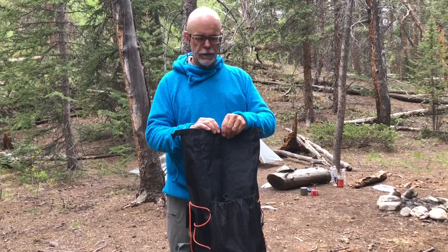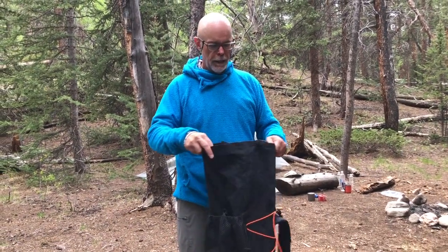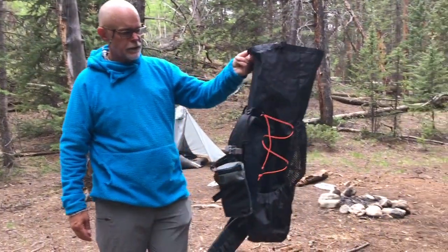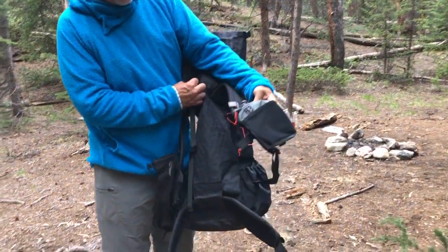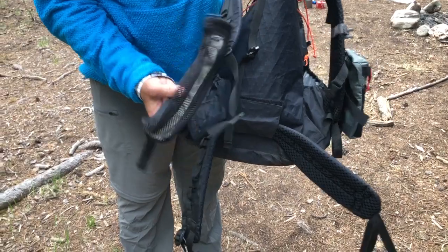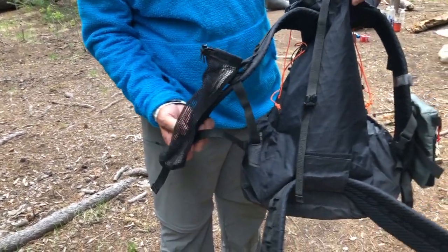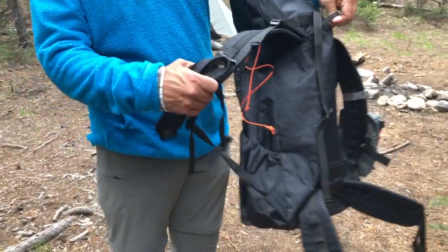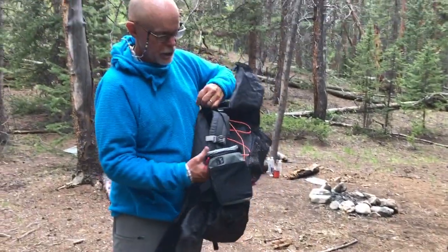I've been using this now just today, hiking about six miles in on the Colorado Trail, and it's very comfortable. It's extremely lightweight — it weighs just about a pound. I have added a pocket and a water carrying attachment, both by Chicken Tramp ultralight gear, which I really like. This pack does a nice job accommodating these things because it has lots of loops where you can attach things.